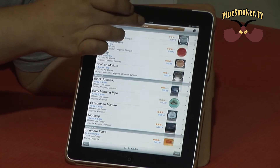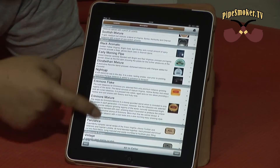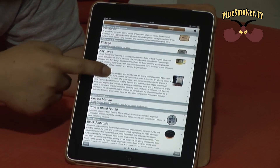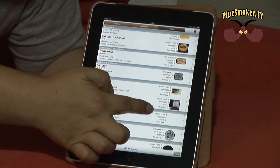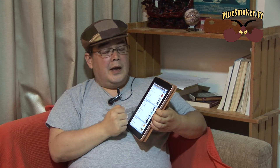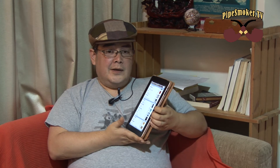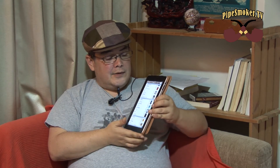It also tells you what kind of cut it is, what it's originally made from, and down here it gives you room notes, tasting notes, and the strength — so all the ratings are there. I highly recommend it. If you guys have a chance, go ahead and download it. This application costs around seven dollars.